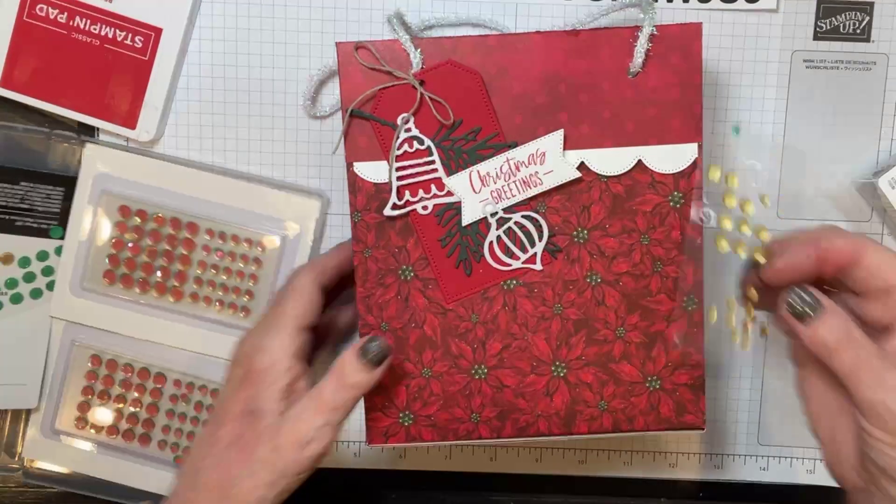We're going to take a little piece of paper — this is two by two and a fourth. We're going to stamp from the celebrating with tags stamp set — that stamp set is staying but the dies are retiring. I don't get why they'd keep the stamp set and retire the dies — I would have kept the dies before the stamp set. They're on sale tomorrow, so don't miss it. Use this host code and you'll get all my host gifts this month through Monday.